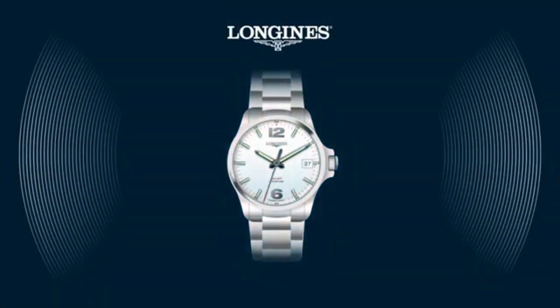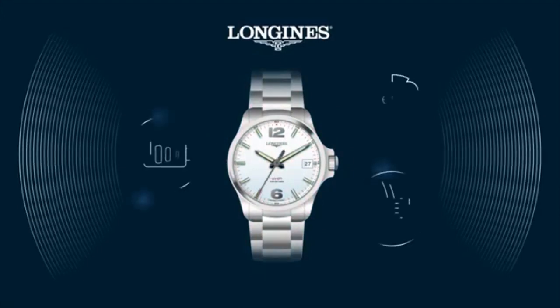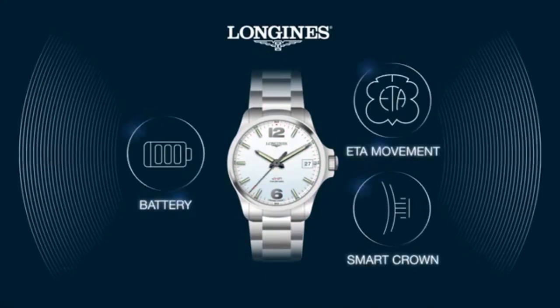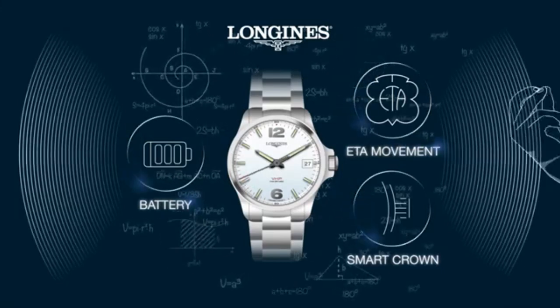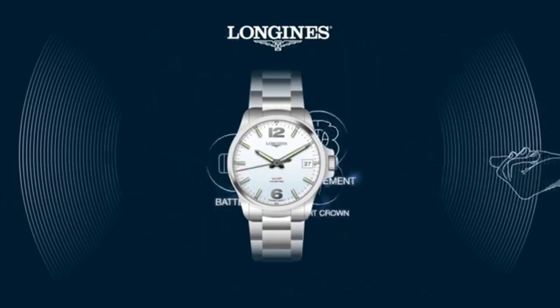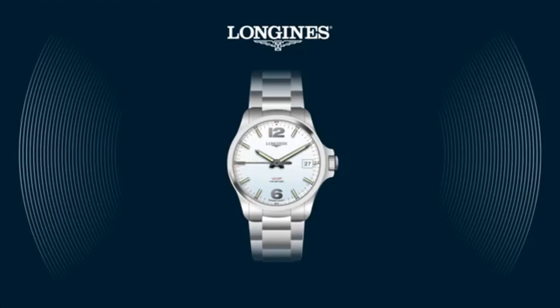The Conquest VHP is a highly innovative watch with a sophisticated movement. You might think this makes it difficult to set — not at all. It's fast and easy. Let's show you.